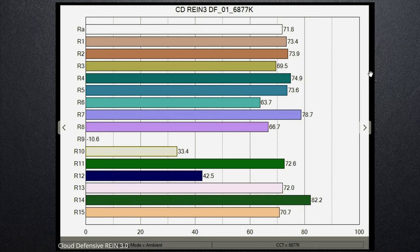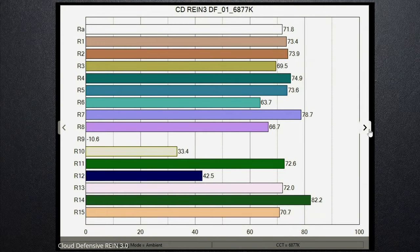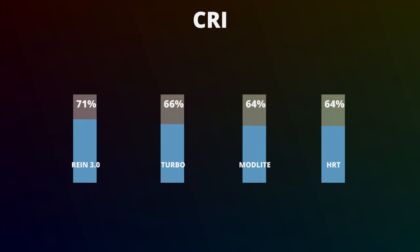Let's hit one last thing: light quality and color temperature. CRI is a measurement of how close the light output spectrum is to what the sun puts out at midday. If you're trying to identify someone, you might want to know if their hoodie is purple or brown, or if the dark stuff on their hands is blood or green paint — and CRI is the measurement for that. Tactical lights are notorious for having low CRIs, usually in the 60 to 70 range. In this case, the Rain 3 is by far the best at 71.8 CRI.